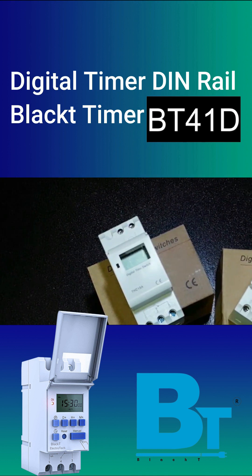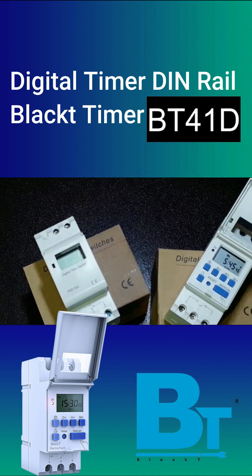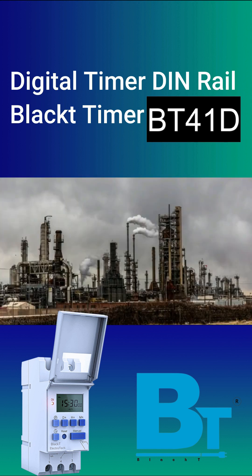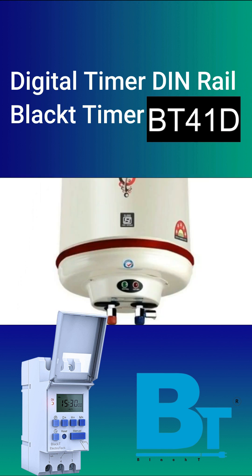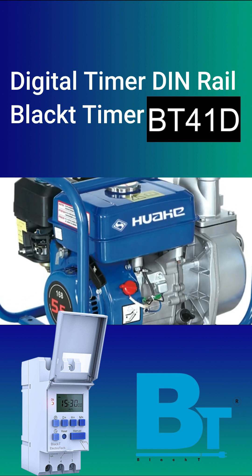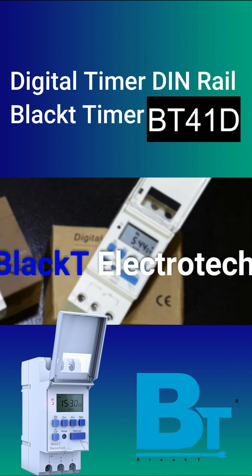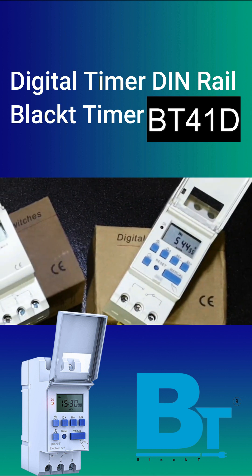This is Black Tea Electrotech Denrail Digital Timer Switch, used for weekly timer programming. The timer can be used for companies, factories, and household applications such as geyser, heater, refrigerator, advertising digital boards, or even for agricultural equipment.